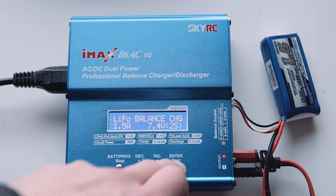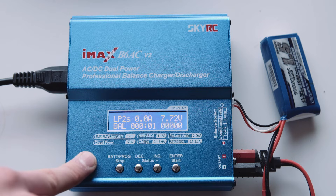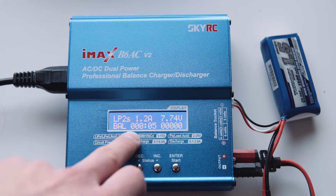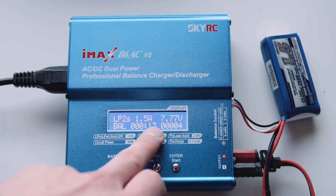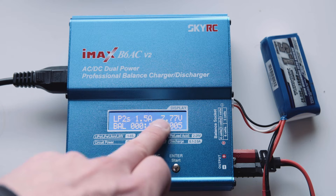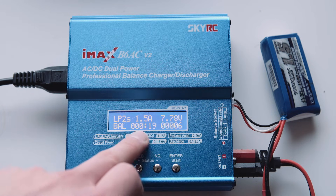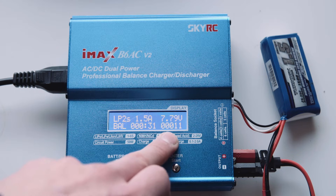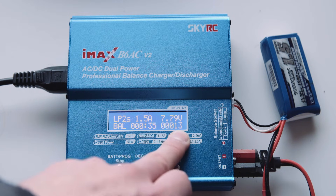Now to start charging, you hold it down and confirm. Now it'll start charging and there's a couple of different readouts here. This one is the amount of current going into the battery - it's at 1.5 amps at the moment, which is what we set it to. Next to it is the voltage of the battery, which will go up as it charges. Down here is how long it's been going for, and here is the amount of energy going into it in milliamp hours, which is at 12 milliamp hours at the moment.